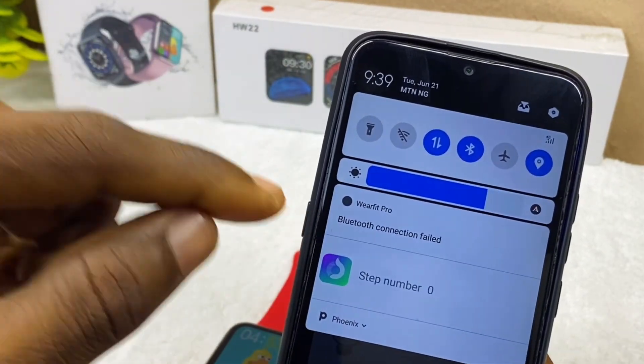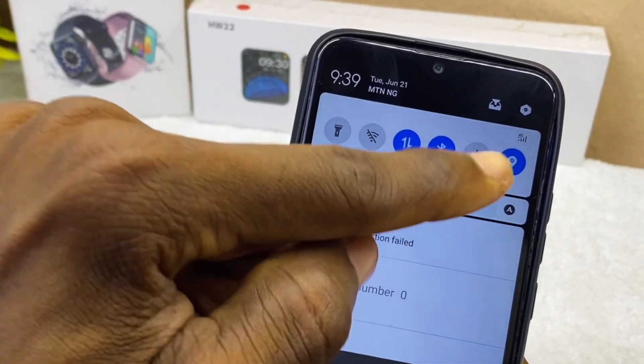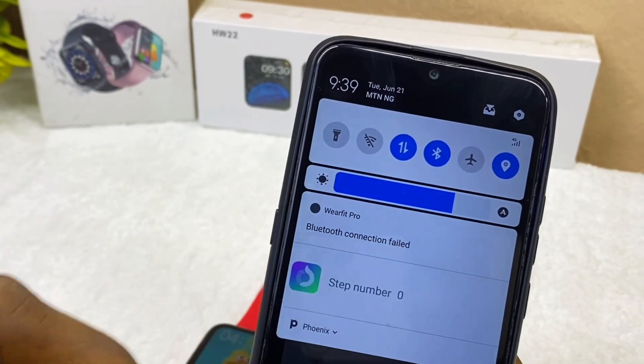Before your WearFit Pro app can work — as you can see, it shows Bluetooth connection failed. That means you have to turn on these three things first: your data, Bluetooth, and location.